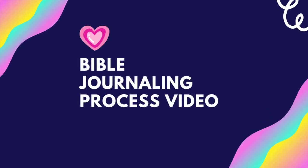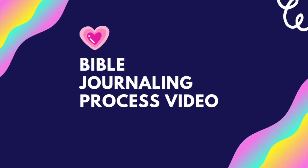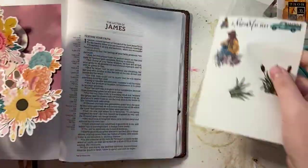Hey, hey friends! It's Kelsey here with another Bible journaling process video — actually my first Gratitude Documented video of 2021. I'm really excited to share with you guys how I'm working through this project this year.